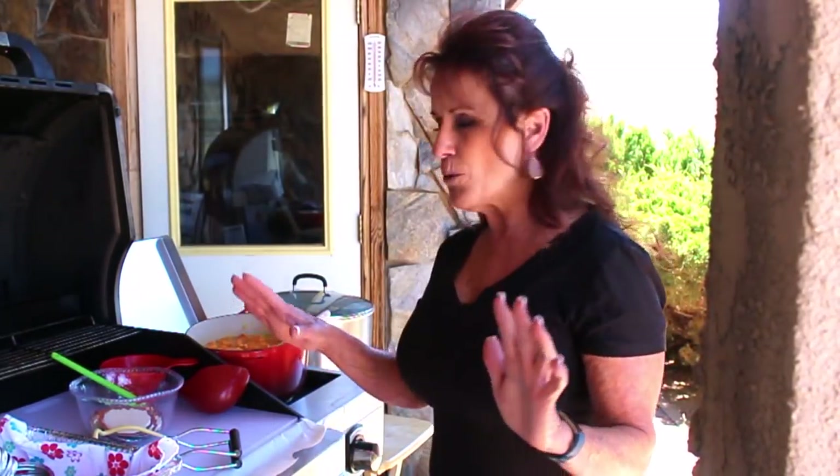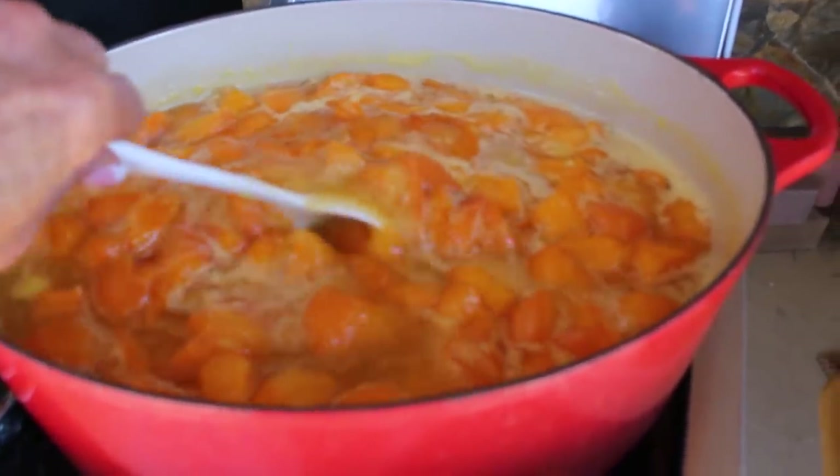Once it comes up to a boil, I'm going to time that for 10 minutes. After the 10 minutes is up, I'll turn it off and let it sit for another five minutes right there in the canner, then pull the jars out. If you love pineapple apricot jam, leave me a comment — tell me if you make your own or buy it, or if you have an apricot tree. Most folks here, it blooms too early and it's very rare that we get apricots, which is why I buy them.